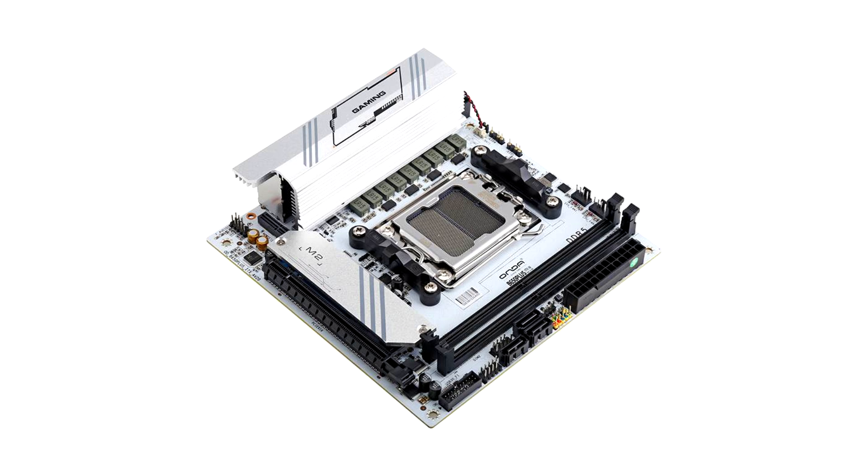As for expansion options, Honda's B650 Plus ITXW motherboard features a single PCIe 4.0 x16 slot, two Gen 4 x4 M.2 slots — one underneath a dedicated SSD heatsink — and three SATA 3 ports.